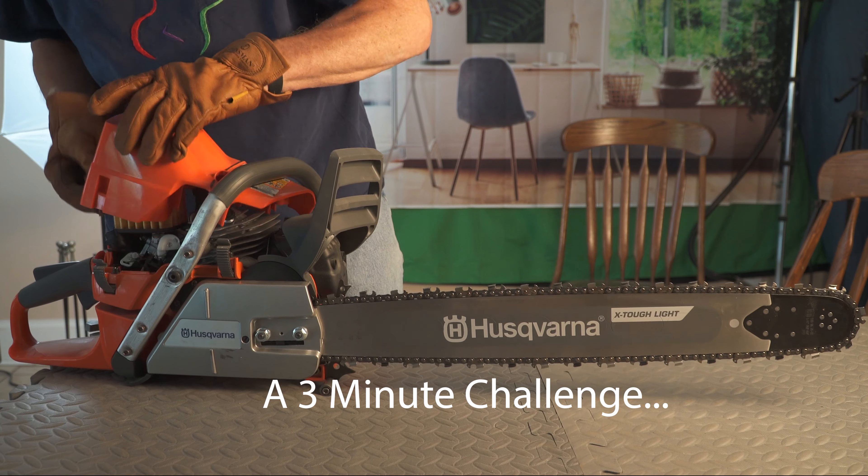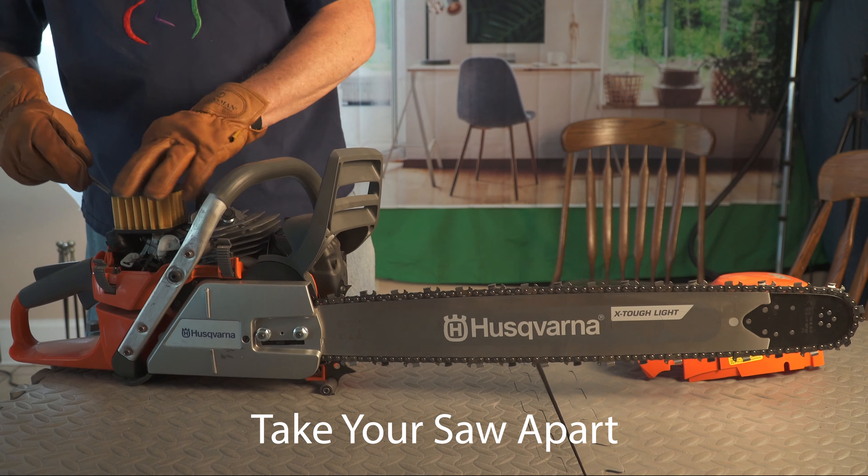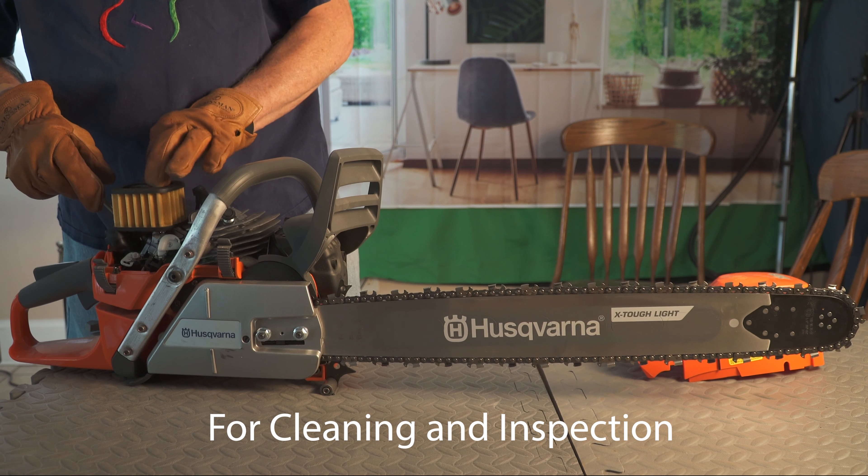A little competition. We're going to see who can take off the air filter cover, your bar and chain, lay it flat on a table, and put it all back together.